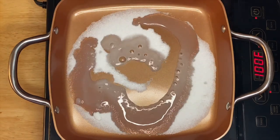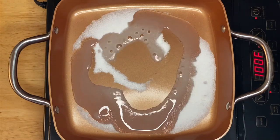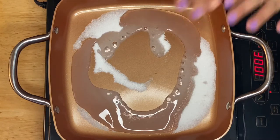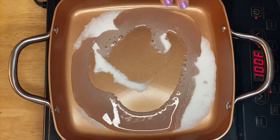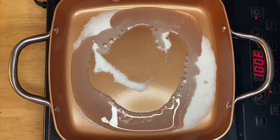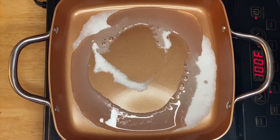Okay, just like that. All we have to do is wait for the sugar to melt and caramelize. You don't have to stir them many times, so we'll just leave it like this for a minute or two.